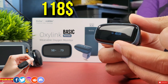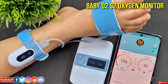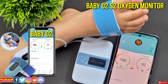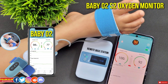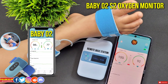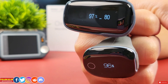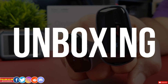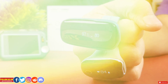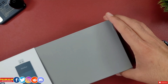The OxaLink Basic does not include the remote linker — it's similar to the Baby O2S2, which is more expensive than the Baby O2 alone because it has a remote base station. I have done a review video for the Baby O2S2 oxygen remote monitor, linked at the end. Stick around as I'll explain everything to help you decide which one to get.